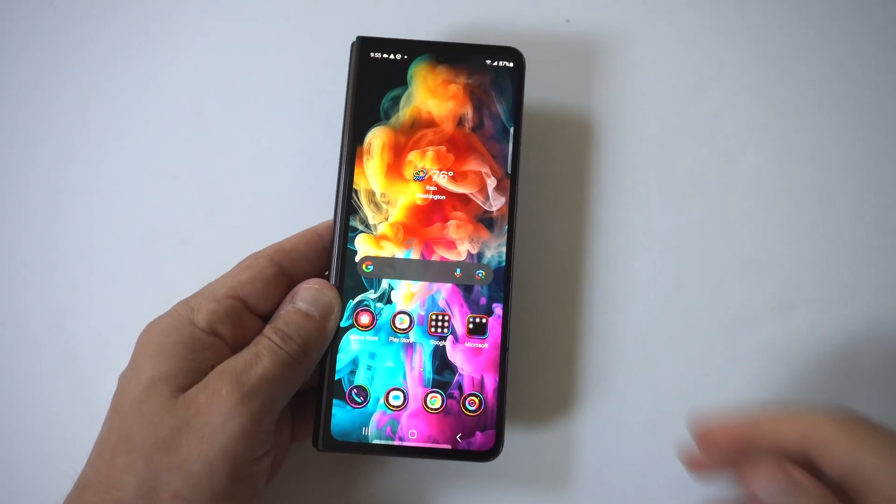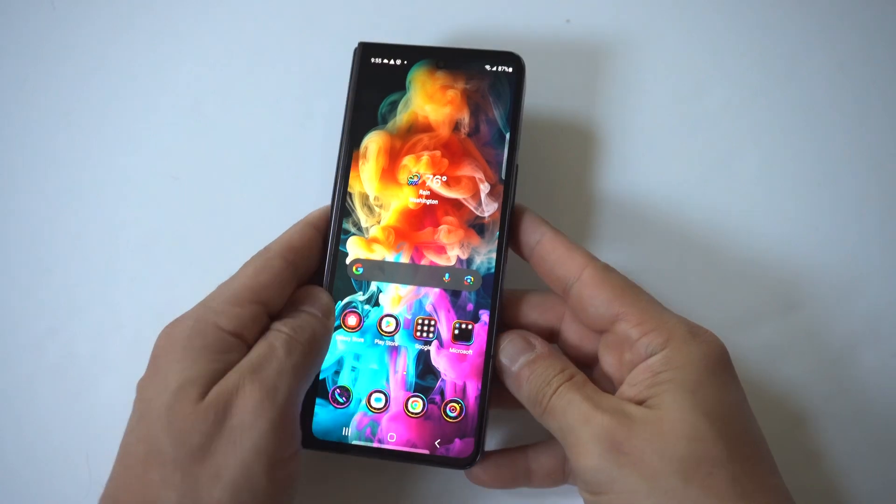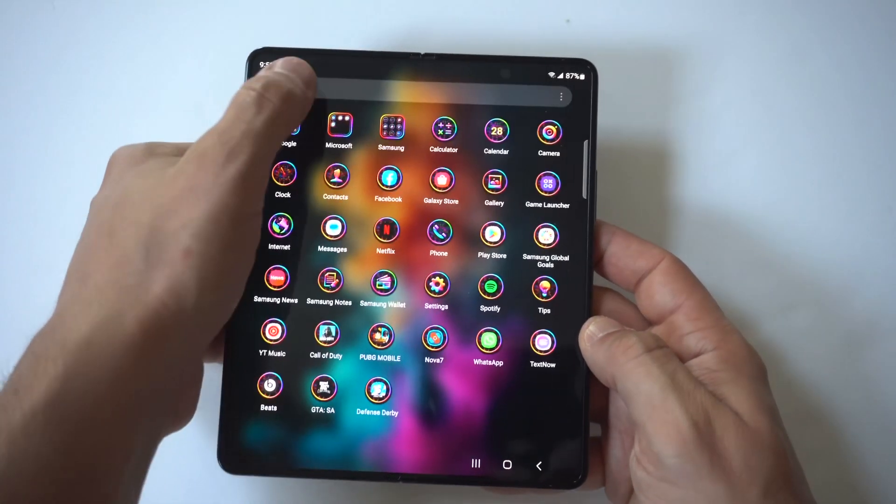I'm going to give you guys a tip on how you can make your Galaxy Z Fold 5 go into grayscale. When you do this on your display, it just looks really, really cool.